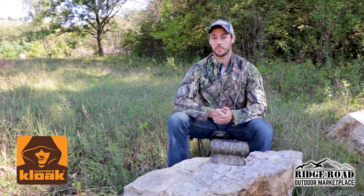Be sure to check out Hunter's Cloak on RidgeRoadOutdoors.com and be sure to bring it out to the woods on your next trip.